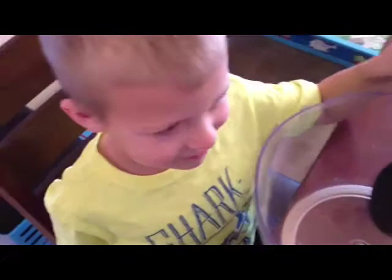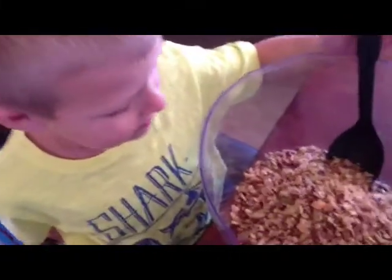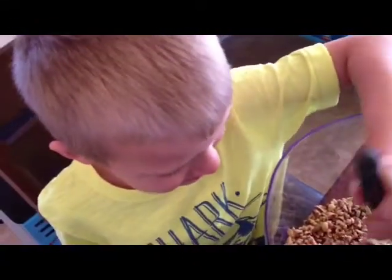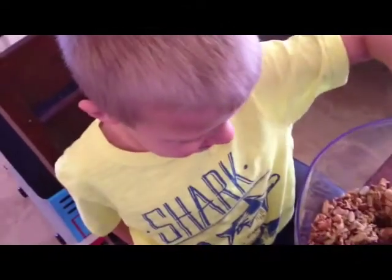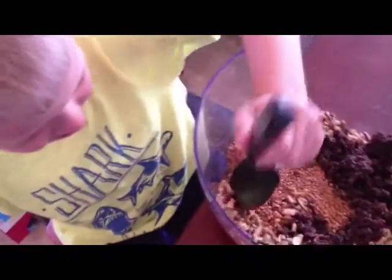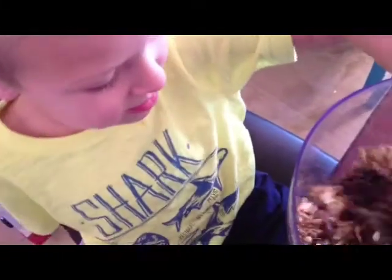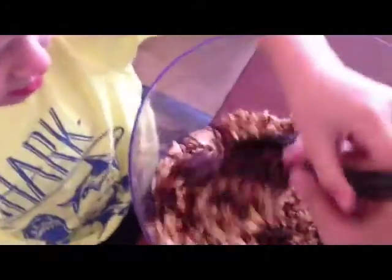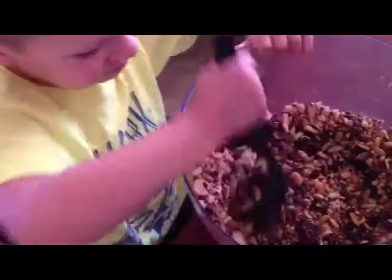In a bowl, you're going to combine your three cups of nuts and seeds. You can stir that a little bit if you'd like. Your one cup of raisins — give that a good stir. Then your flax seeds and your chia seeds. Give it a good mix.